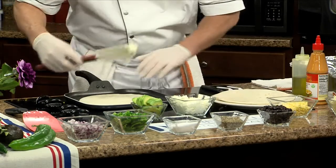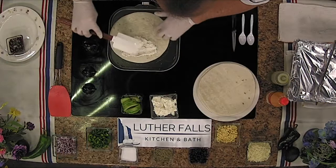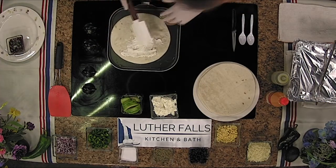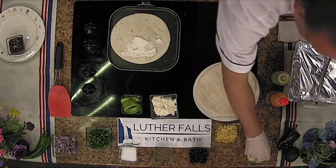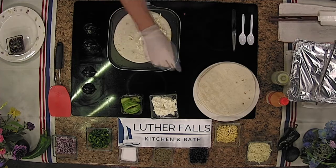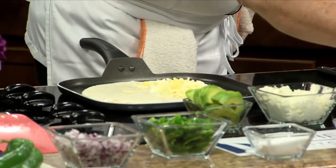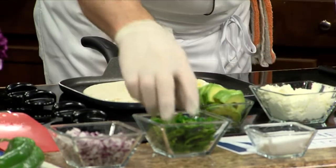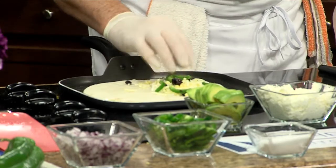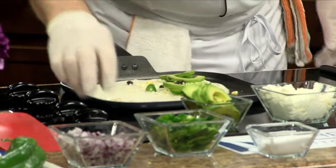We're going to add on only half the tortilla some cream cheese and spread that on. This is whipped cream cheese - if you prefer regular you can, but the whipped melts a lot faster. Then we add some queso melting cheese, which is just a white cheese, followed by corn, black beans, and a mixture of jalapeño, poblano, and Anaheim peppers. Then some fresh avocado and chopped onion.